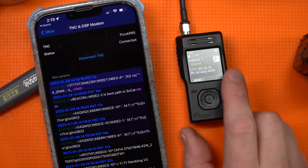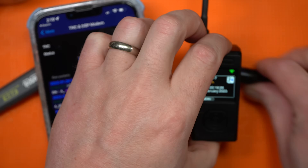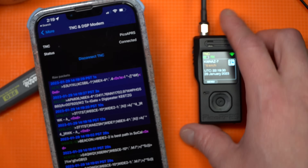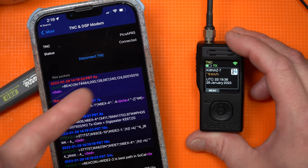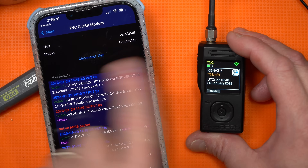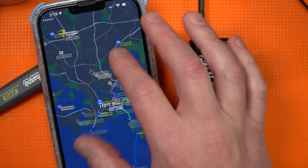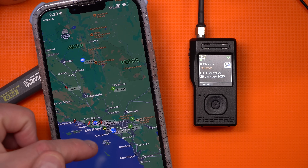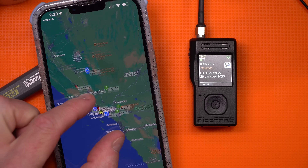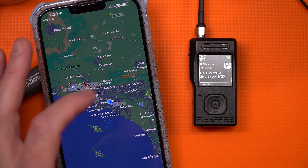What fun would a little tiny TNC be if I didn't connect it to my phone to do APRS? I've connected this to my laptop and it works fine over Bluetooth. For the phone, you set up a tether and connect via Bluetooth or wireless to the device, then they network together. You can see all the packets coming in — throwing them on the map shows all stations the Pico is picking up, and you could send any of them a message if you wanted.